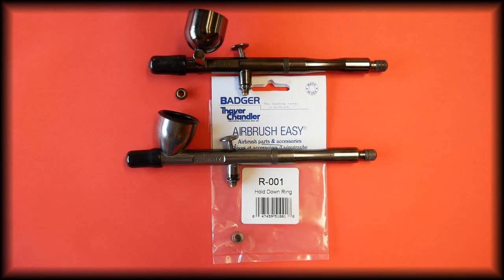In this video we're going to be talking about the hold down ring that fits the Badger Velocita, the Badger Spirit and the Badger Rage airbrushes.